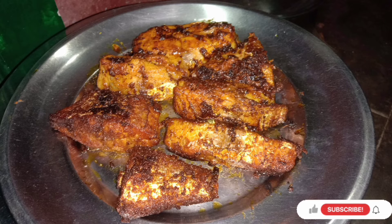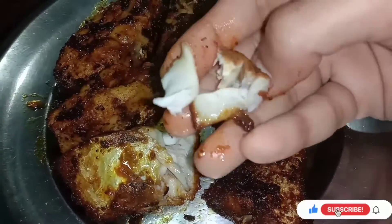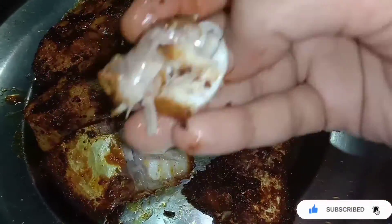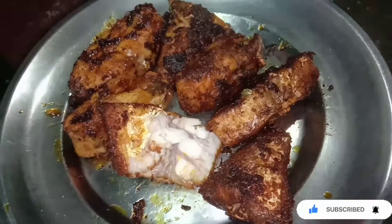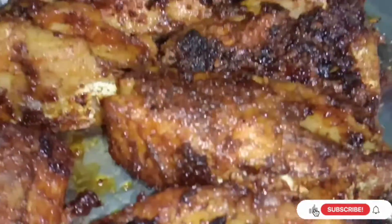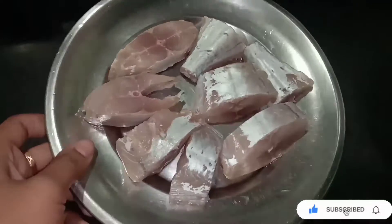Hi friends, Assalamualaikum. Welcome back to Marso Adel Kitchen & Beauty Tips. Today I want to share about the mean fry. The taste is like the restaurant and it's very easy to make. If you follow this recipe, the mean fry will be very tasty, just like restaurant taste. Don't forget to subscribe to our channel.